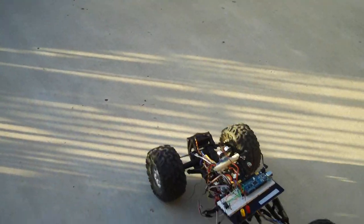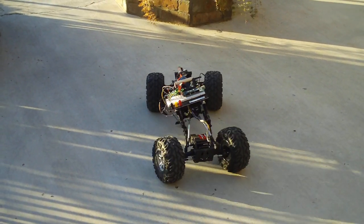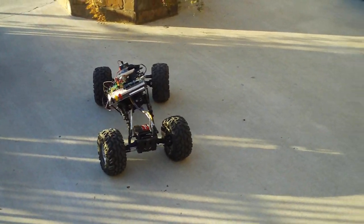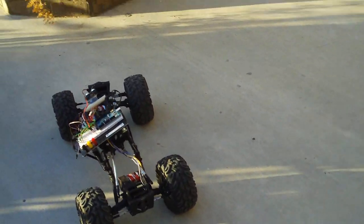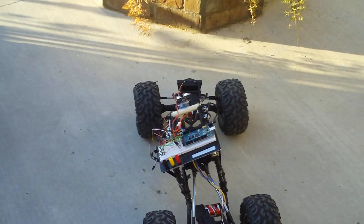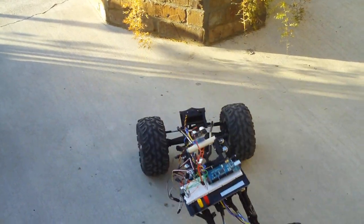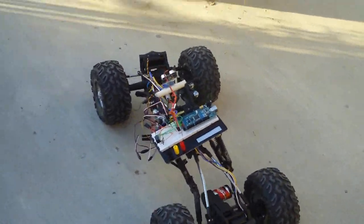Now, as this runs, the ping sensor should detect the wall, stop my actions — like it just did — and check both sides. It worked beautifully.